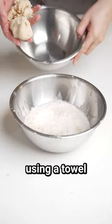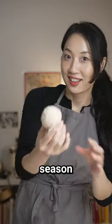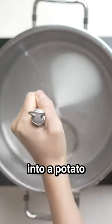Strain the shredded potatoes using a towel to extract the white magic powder — it's just potato starch. Now mix everything up, season with salt and nutmeg, and shape it into a potato ball.